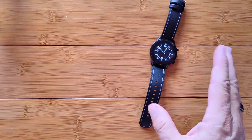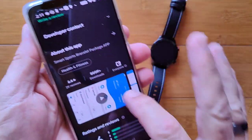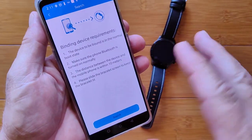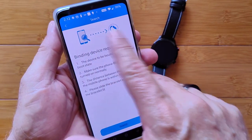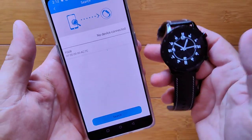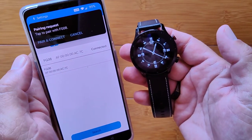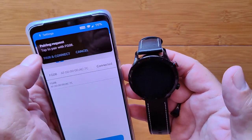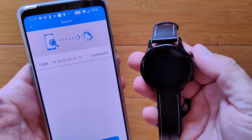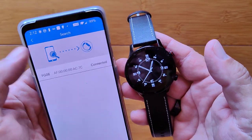To tether this watch, we download the T-Fit app from the Google Play Store. Once you open it and get started, it goes into binding instructions — make sure the screen is on, hit Search, and it pops the FG08 right up. We connect, pair, and allow contacts, since it does Bluetooth calling. It says it's connected.